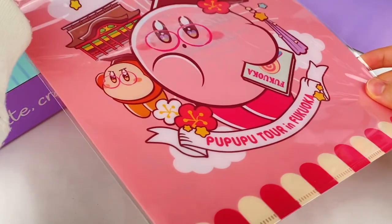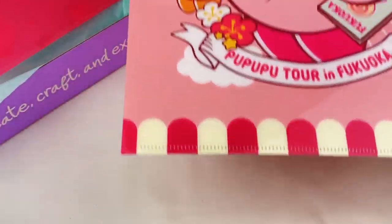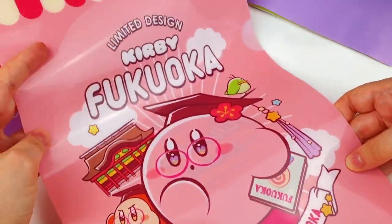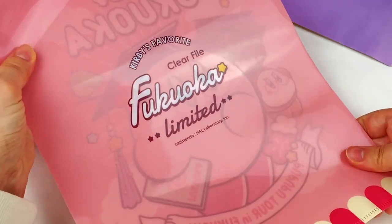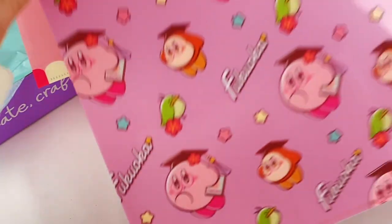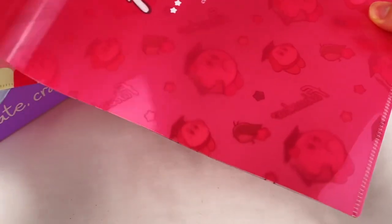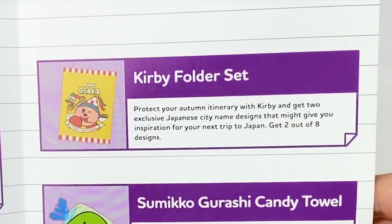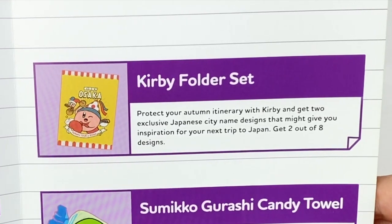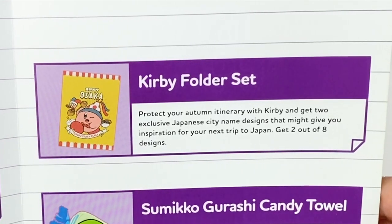And now onto the last item — it looks like we have a clear file and this one is Kirby themed. We have two clear files. The first one has Kirby and Meta Knight on the front, and on the back it says Fukuoka Limited. Then the second design has this cute pattern. This is the Kirby folder set — protect your autumn itinerary with Kirby and get two exclusive Japanese city name designs that might give you inspiration for your next trip to Japan. Get two out of eight designs.